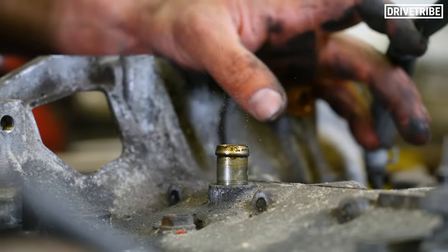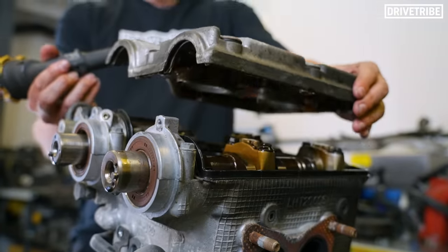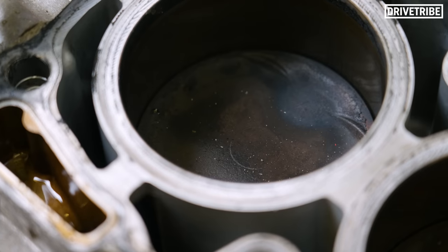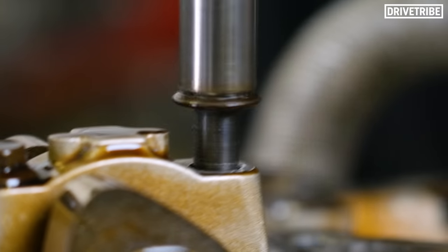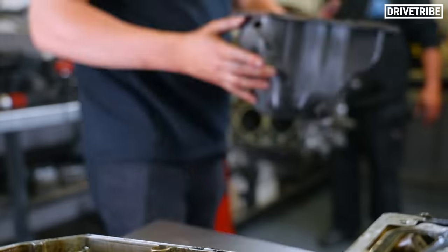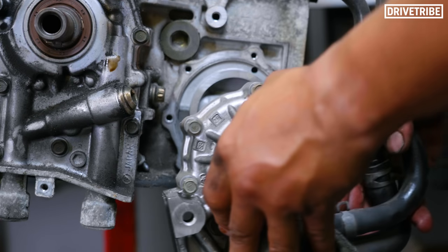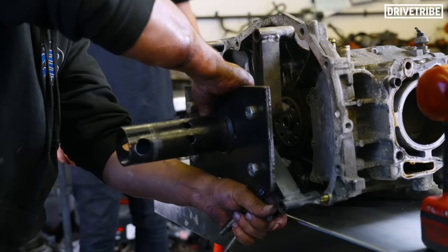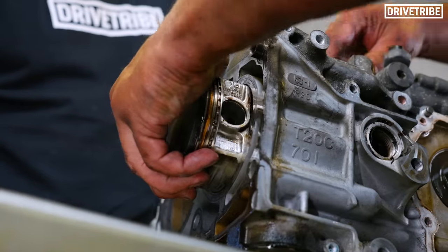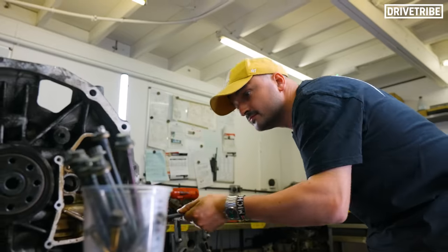With the timing belt removed, the last few pipes were stripped so we could move on to removing the cam covers. Out came the cams and — my personal favourite job — extracting the cam followers, followed by the heads, so that Martin's engine was now down to a bare short block.